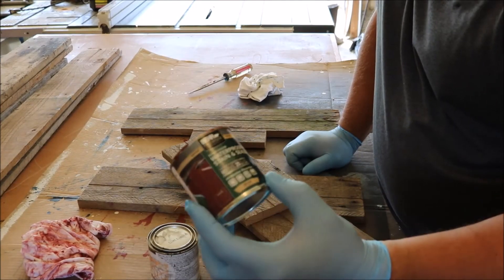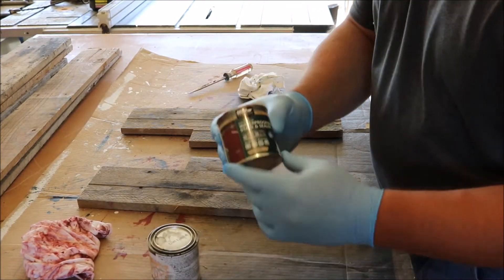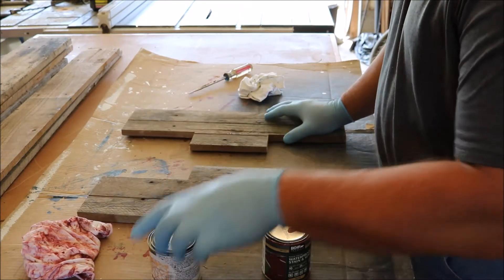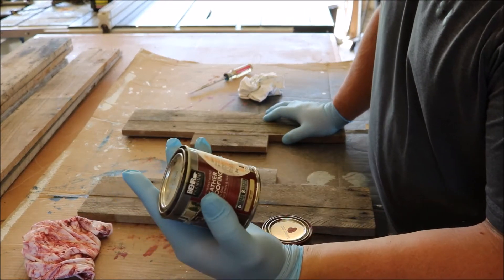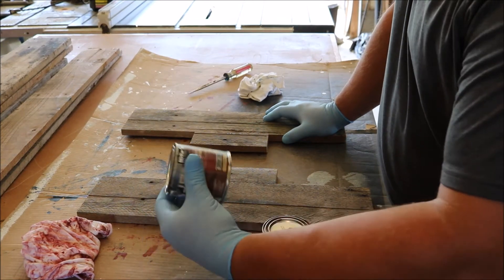For the I, I'm using barn red — that'll be the center part of the sign. For the H, or the outer part, I'm using slate color. These are outdoor stains from Home Depot.